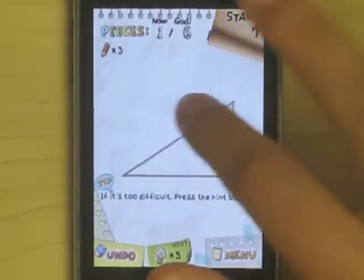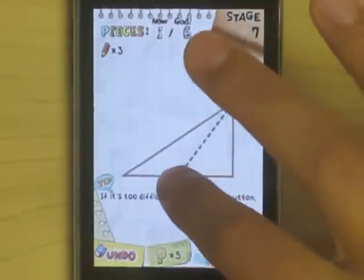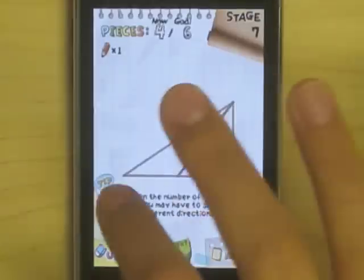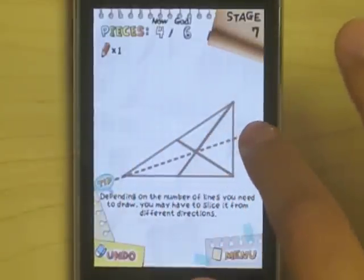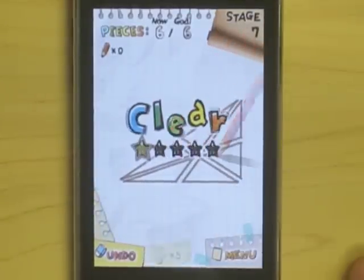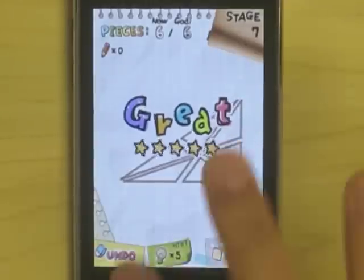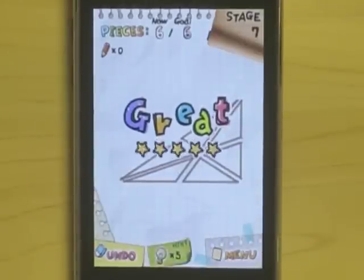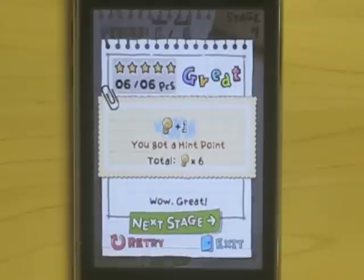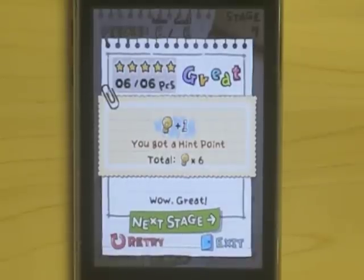The real goal is to get all the parts to be the same size. And since I did that, I got five stars, which is awesome. Also, since I didn't use the optional hints, I got a hint point. So the game really encourages you to stretch those brain cells and attempt to solve it on your own.